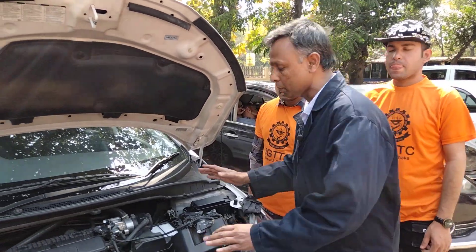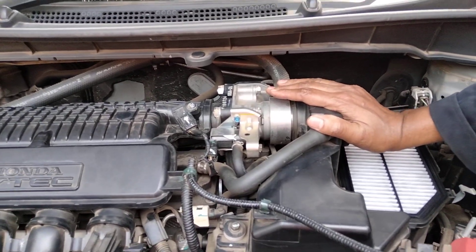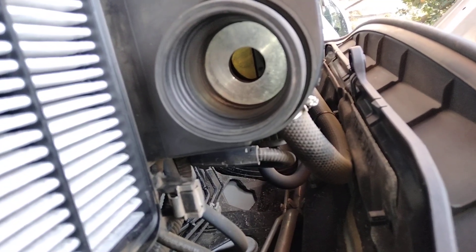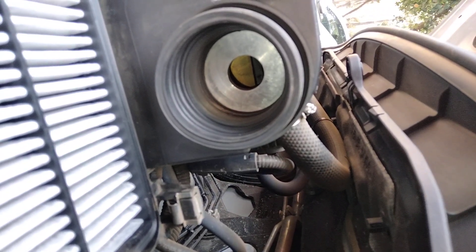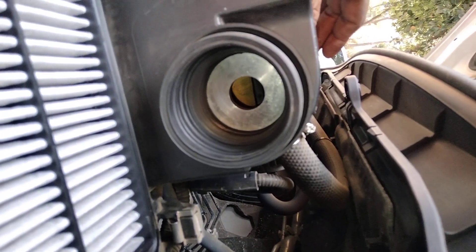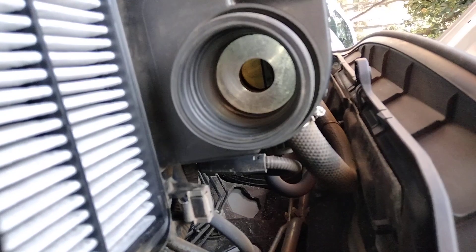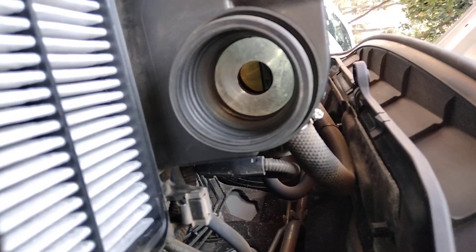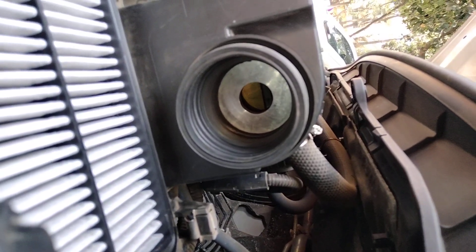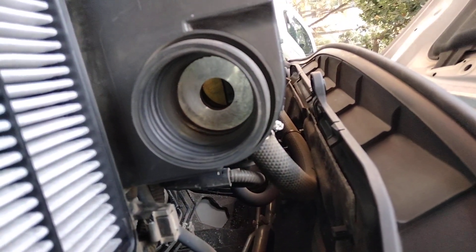We will open the throttle valve. Let's see what this vehicle is. The throttle valve can be closed. But if we have to start the throttle valve, it can be closed. We have talked about a couple of different things. We will have one more step.